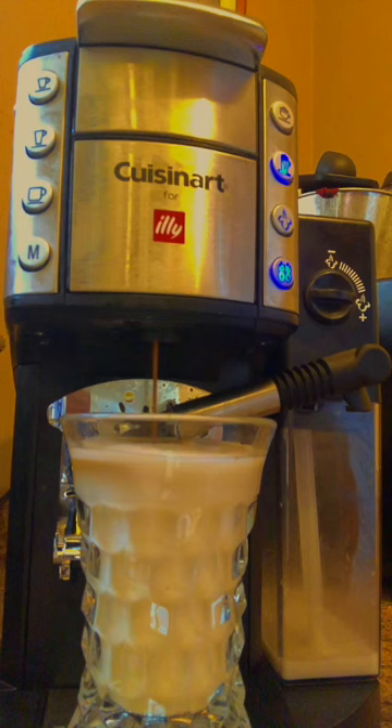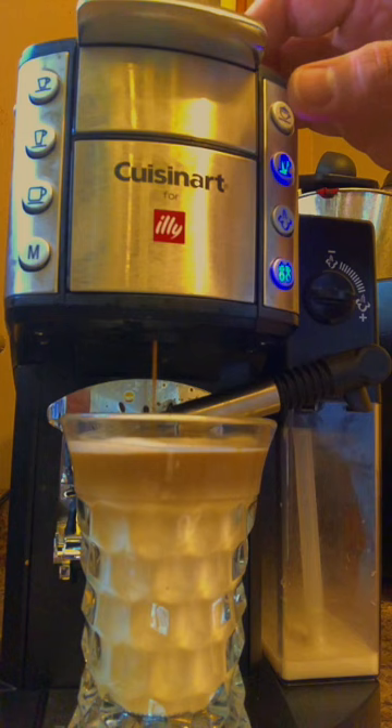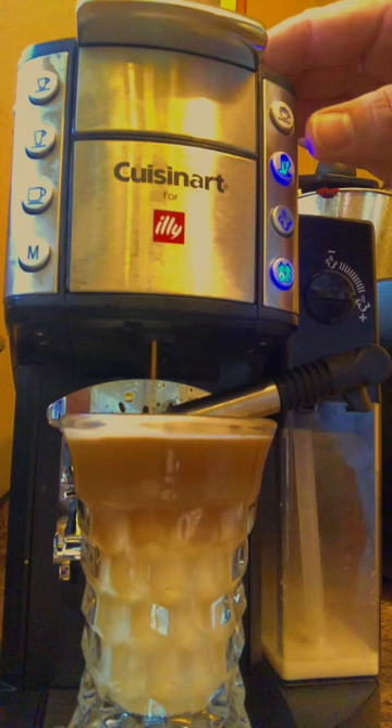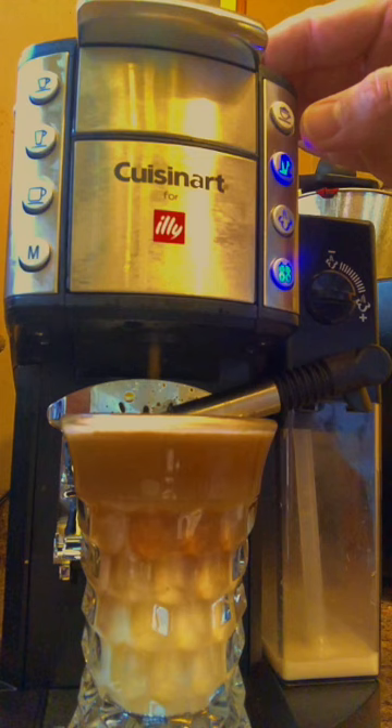Pouring the espresso — so we could have a catastrophe here. It's gonna be close. Cup's really too small, or it could be perfect. You can see that — oh, it's close. Actually, that's freaking perfect.